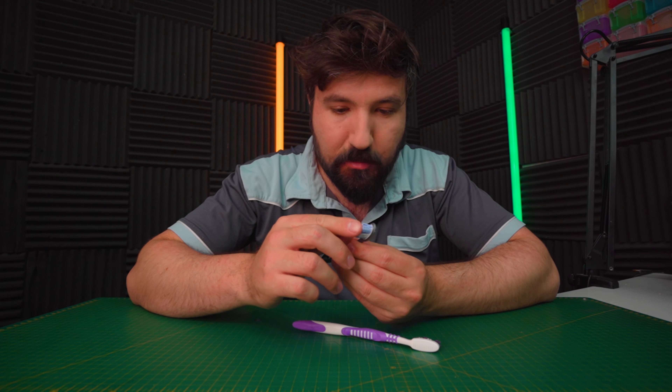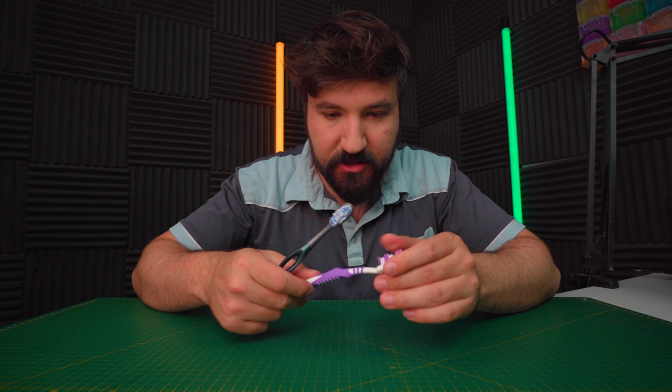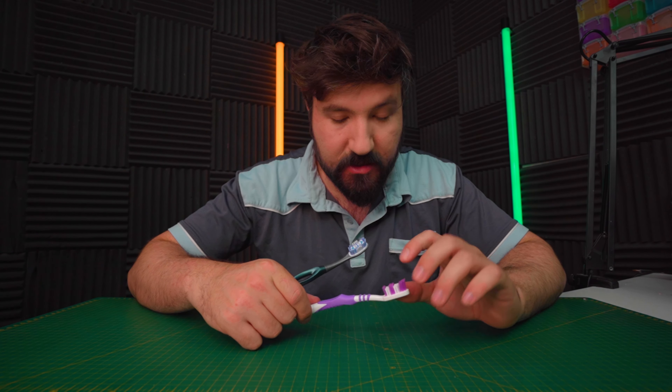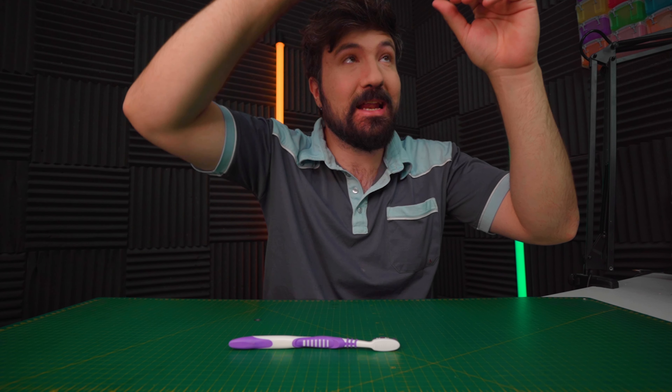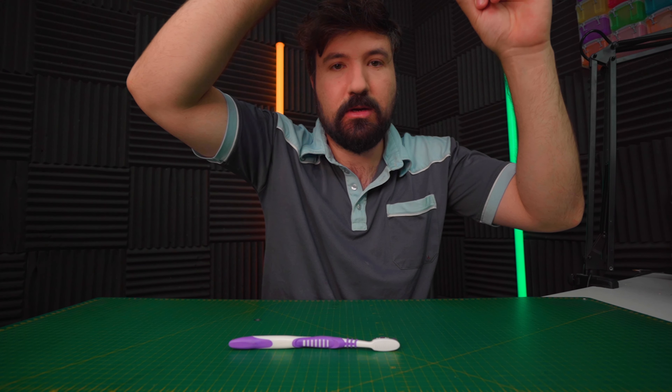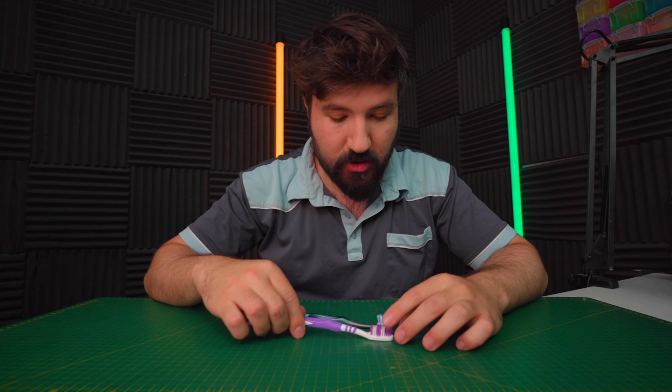One thing I've noticed straight away is the bristles on the expensive one are quite a fair bit harder than on the cheap one — I presume it's made with a different material. This is definitely nylon on the cheap one. You can hear the difference in sound — listen carefully. The expensive one is very, very different straight off the bat.